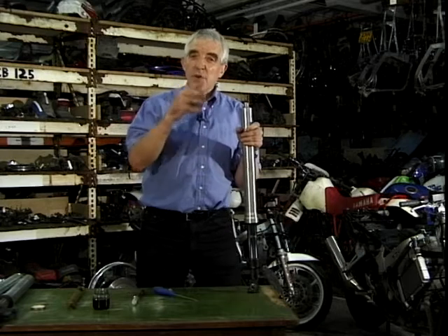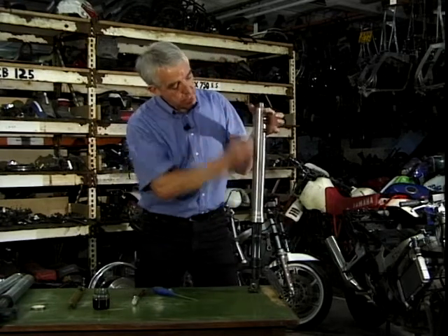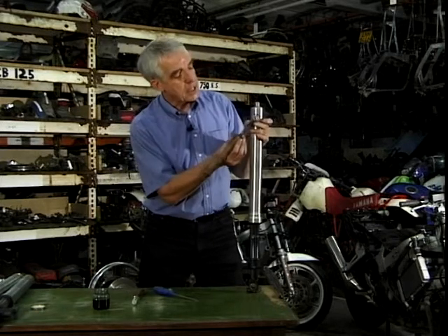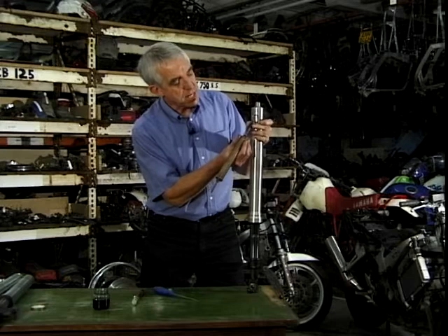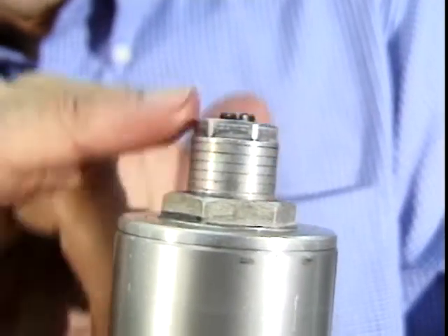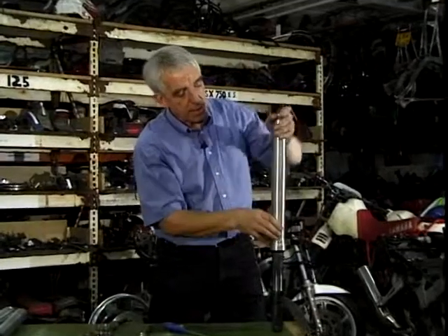The last bit that you hear about is preload. Now preload just refers to the spring alone. So in there there's a big spring, just like this one on here. And what you're doing is actually preloading it — putting some tension in it before you start. And so you use this part at the top here, this upper bit — clamp that down and you actually compress the spring and preload it before you even hit a bump.